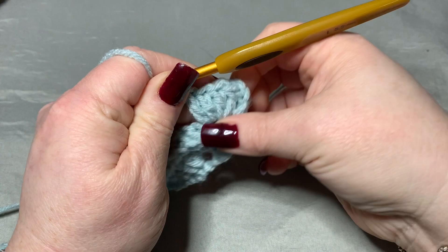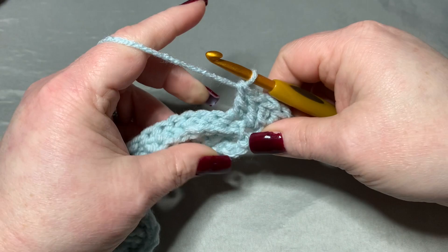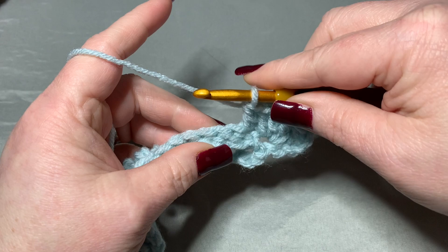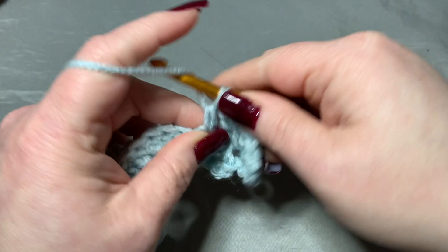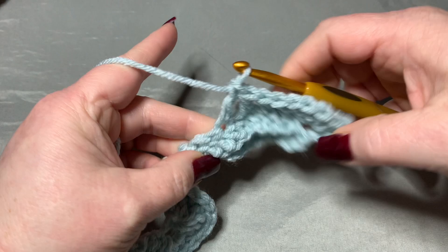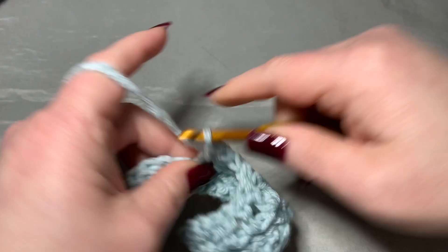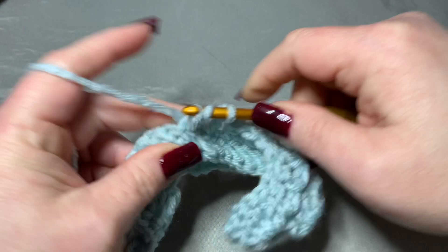Then go right into your next stitch and put one double crochet. Then start skipping a stitch and putting a double crochet for your eight: skip the next stitch, go into the next — one double crochet. Skip a stitch, go into the next — two, three, four, five, six, seven, and skip one last one for our eighth.